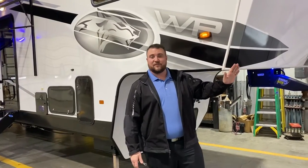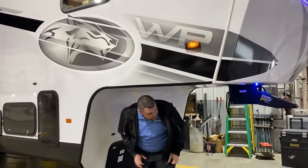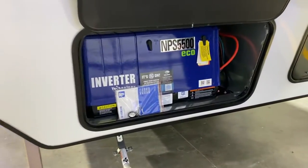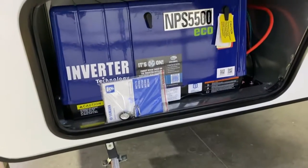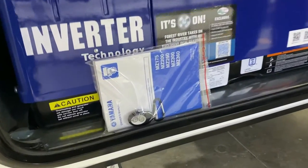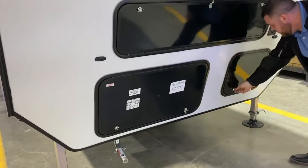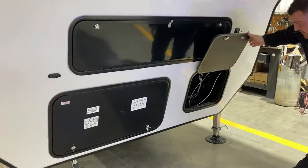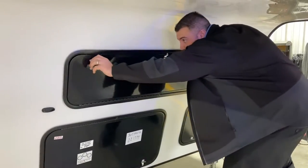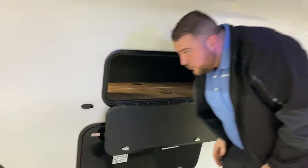Up front we have a fiberglass molded front cap with LED accent lights. Underneath, this comes equipped with an on-board Yamaha 5500 generator with inverter technology built in for cleaner power when running electronics. It also comes with a remote start so you can start it from inside the camper, outside, or wherever you are — there's also a switch on the inside. Underneath we have your battery, docking light switches, and pass-through storage going all the way from front to side with D-rings incorporated.